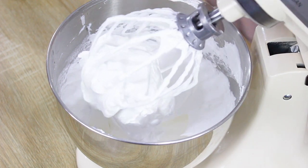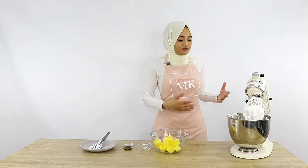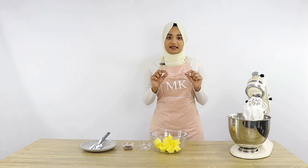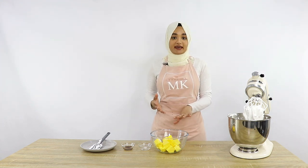Once your meringue is at room temperature, the next thing to do is add your butter. If your meringue is taking forever to come to room temperature, you can pop your bowl into the fridge for about five minutes to help speed up the process, then continue whipping. When it comes to your butter, make sure it's at the right consistency — a nice soft butter that's not melted but is soft to the touch, so you should be able to squish it between your fingers. I'm going to turn my mixer back on and slowly add the butter one little cube at a time.